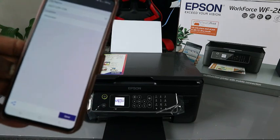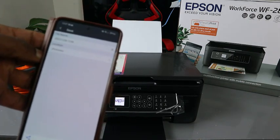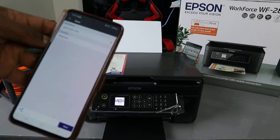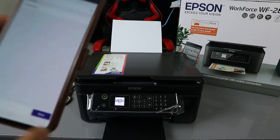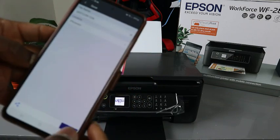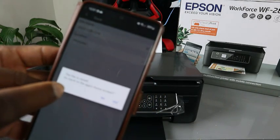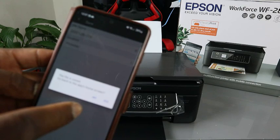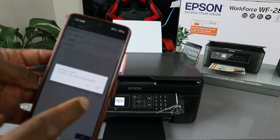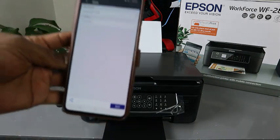Now click Next to proceed. You can save this document — click Save and it will save to your pictures. Once saved, you can go back to the app or continue to print.